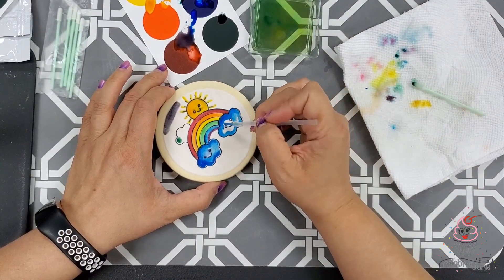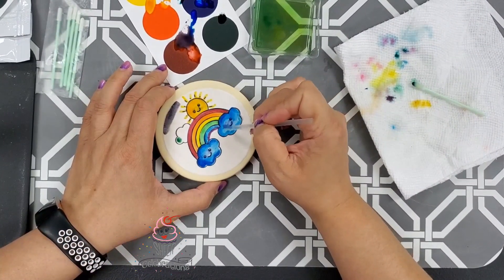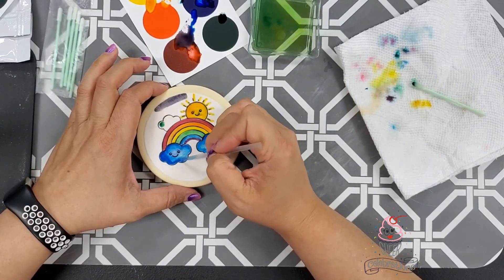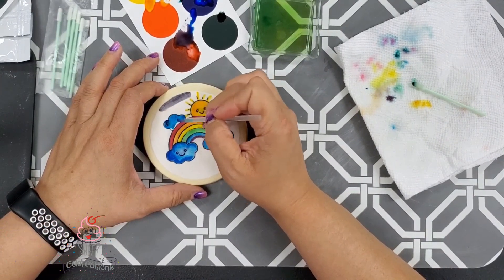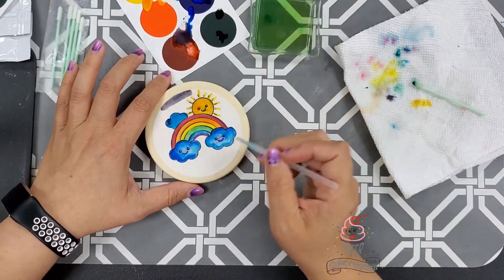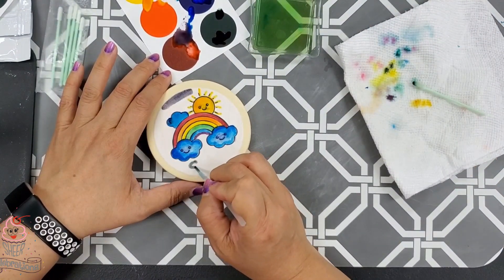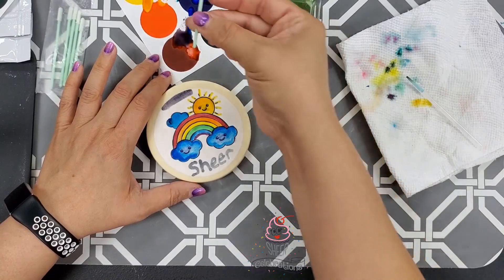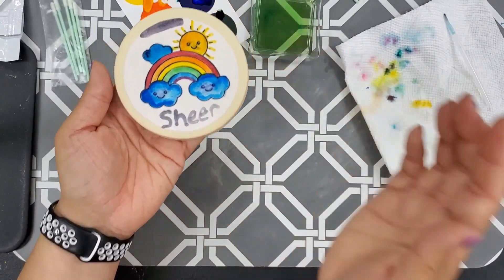We are super excited to have these here and available for you, so go ahead and head over to sheercelebrations.com and purchase your Classic Paint Palettes — they are here! These are going to be so much fun for the holidays. If you want to get these images, this is one of the everyday images and there are a bunch of holiday ones to pick from. You do get the six swabs that come with it in this pack, and if you want the upgraded brushes, they are sold separately at Sheer Celebrations. Make sure you pick yours up today!